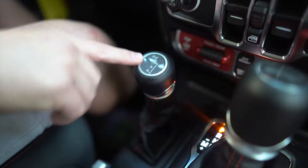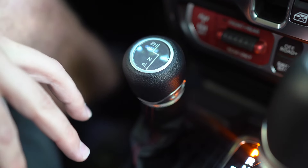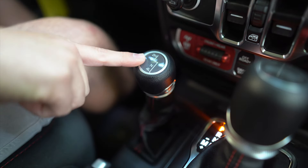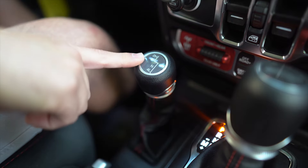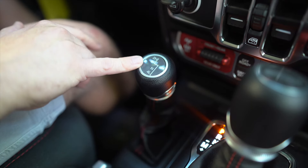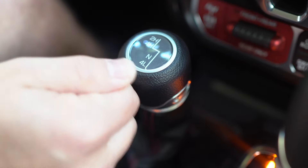Four-wheel drive high is great because you can still leave the traction control on throughout the entire system. Neutral is very important — it puts the entire transfer case in neutral, meaning there is no power going to either drive shaft or either axle. That's critical if you're trying to flat tow the vehicle or you just don't want any power going to the transfer case or axles at all.